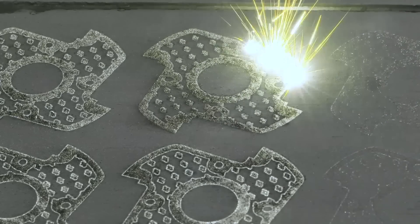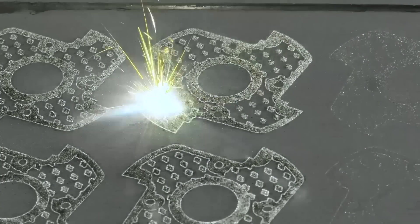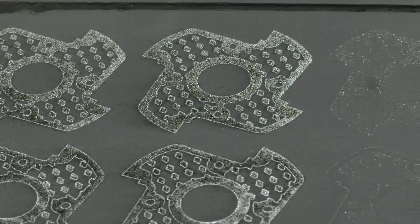In terms of additive manufacturing, what is the process? We are using the powder bed fusion laser method to create this cutter. And what material is the cutter when it's printed? It's printed out of titanium alloy powder.